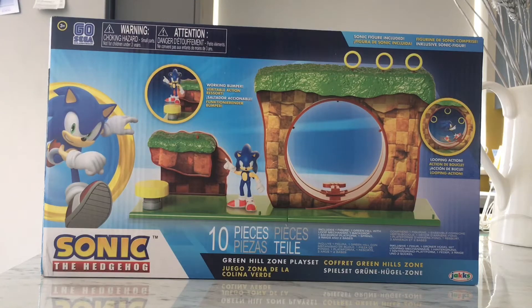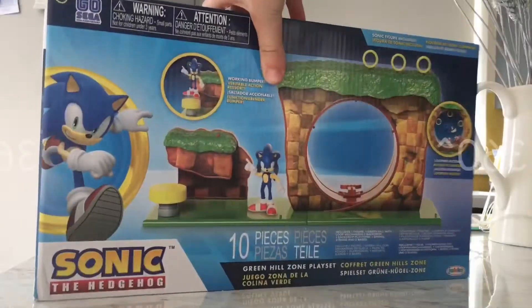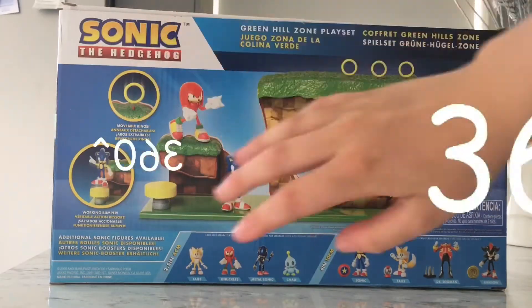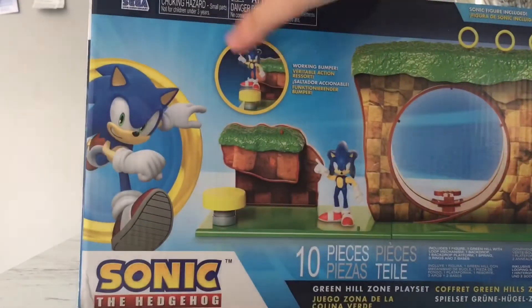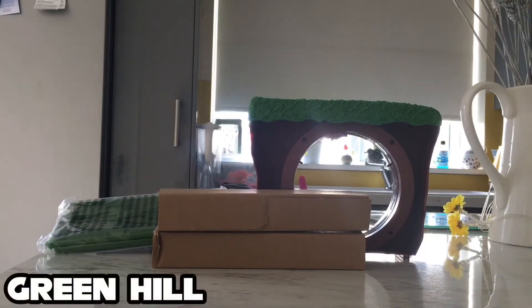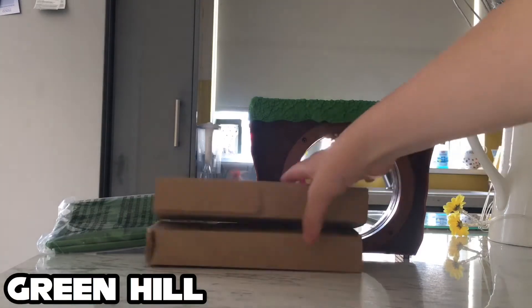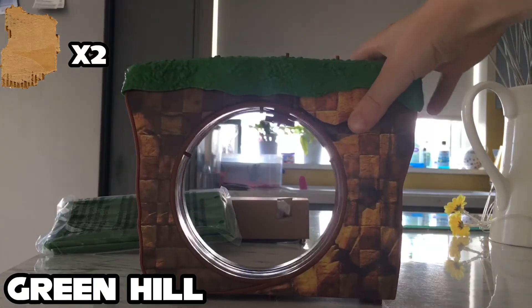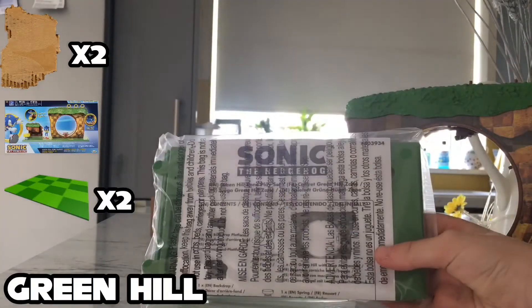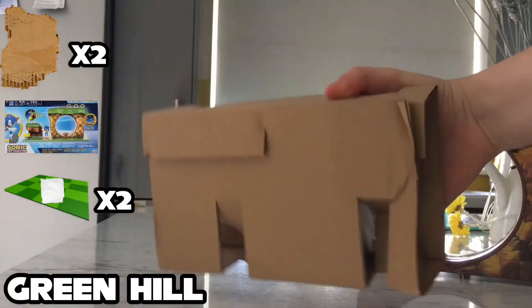Let's get this thing open, but let's do a little 360 in the box first. Alright, so we got it opened. We have a piece of cardboard, another piece of cardboard, the entire playset, green slabs, what looks like an instruction manual, and a piece of cardboard with things in it.